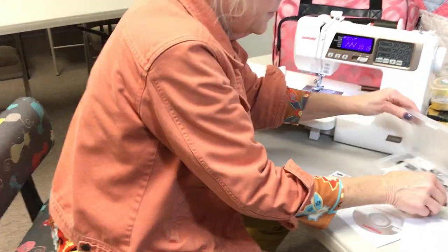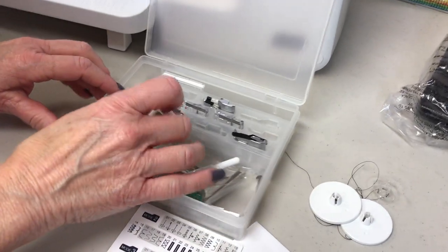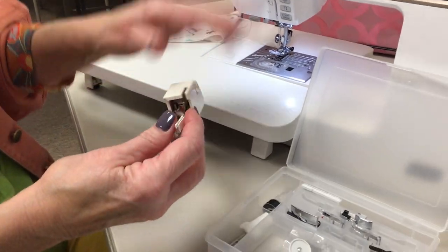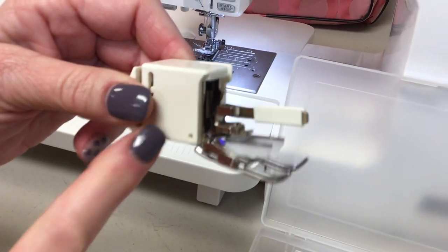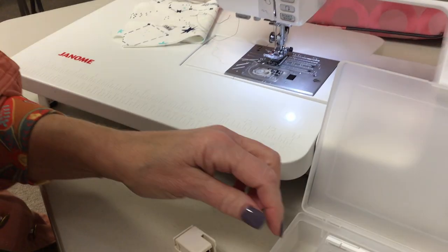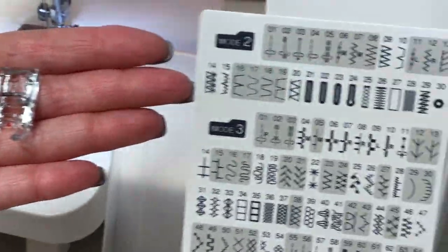With this machine it comes with several feet and each foot has a different purpose. I don't use all those feet, but one nice thing is this machine comes with a $100 package of feet. The walking foot itself is almost a $60 foot and it comes free with your machine. Other things you might really like: the quarter inch foot — I use that for my piecing. It comes with a zipper foot and two different F feet, so if you want to do decorative stitching, this machine comes with lots of decorative stitches.